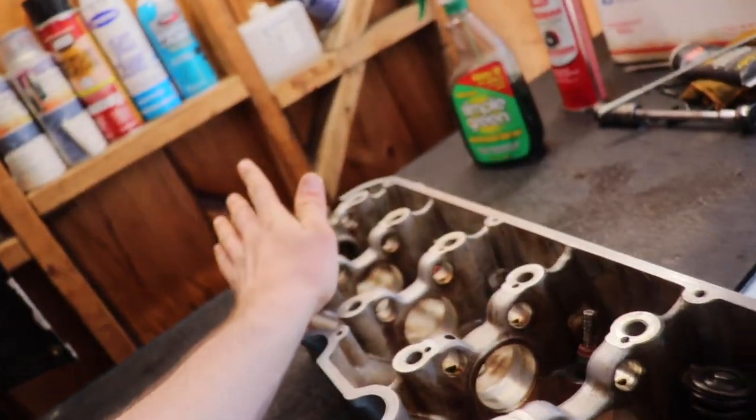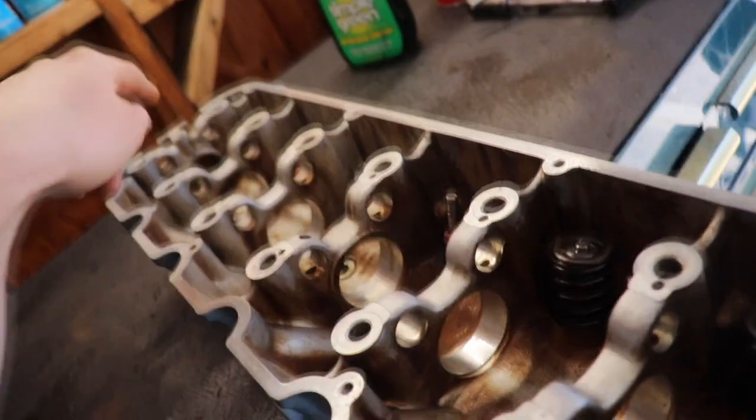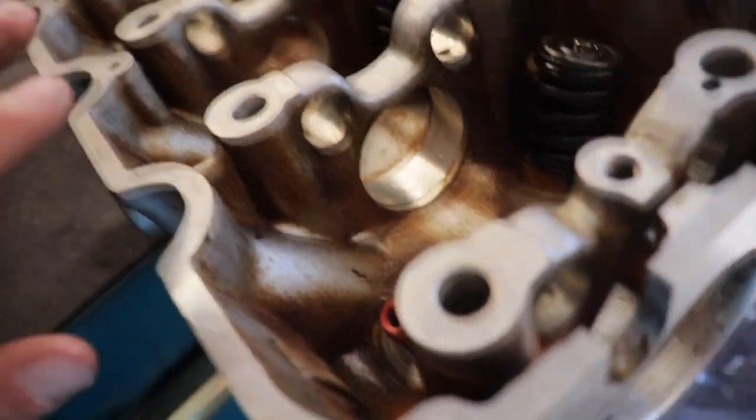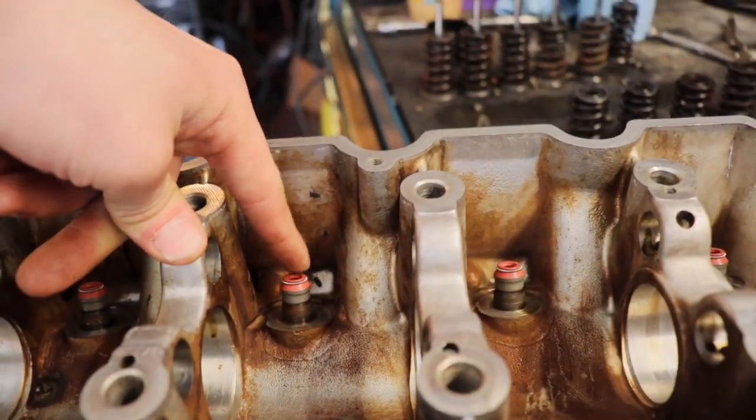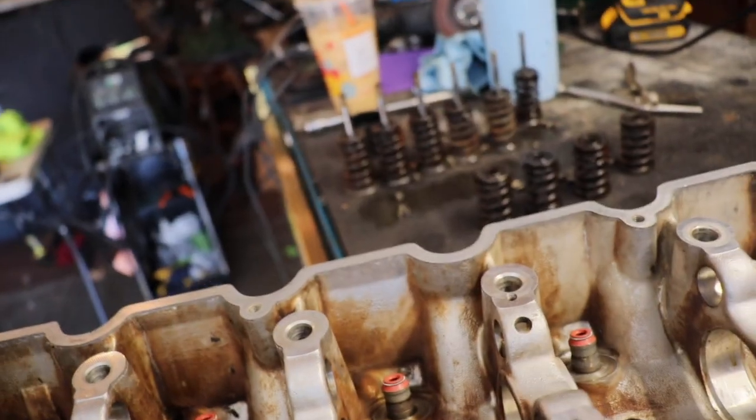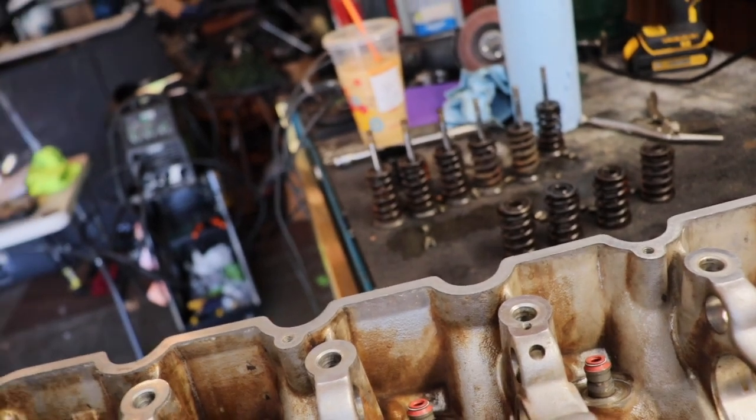Here we have a pretty much empty head. I already put in the valve stem seals but I'm going to show you how to do those first. First thing you want to do is go online and order some new valve stem seals. You might as well do them while it's out of the car so you don't have to do it later down the road if it smokes like a chimney.